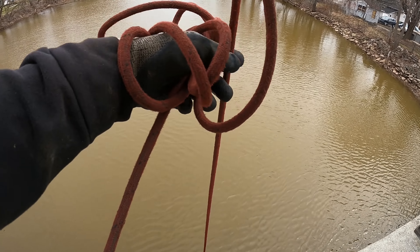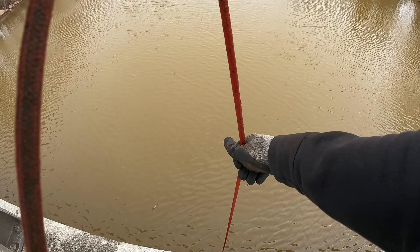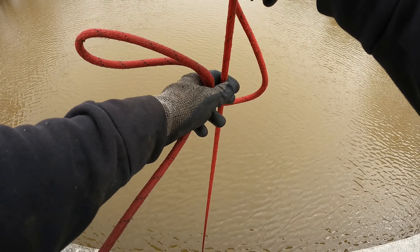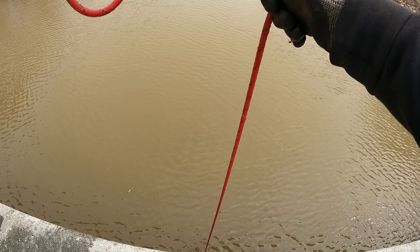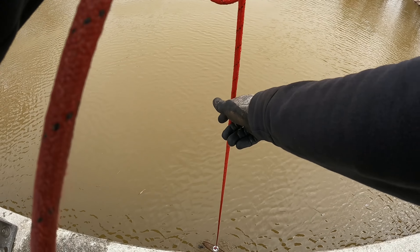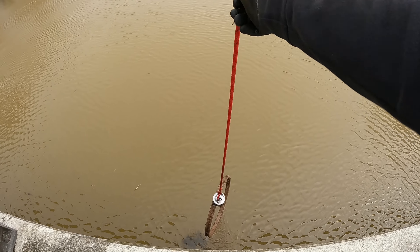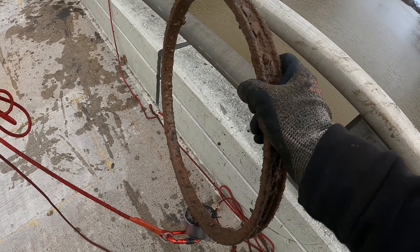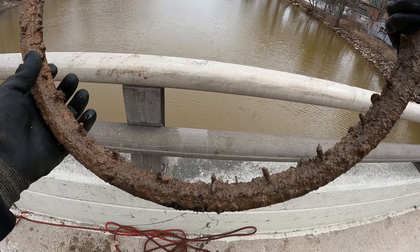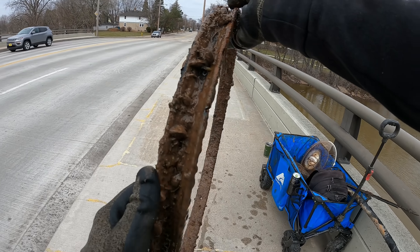Grabbing a couple things it feels like. Holy cow dude, this river is loaded — this place is stacked. Look at this one you guys — is that a bike rim? It sure looks like it. Dude, all of the spokes are completely missing. Man, that one's been down there for a thousand years — this was the first bike ever made.